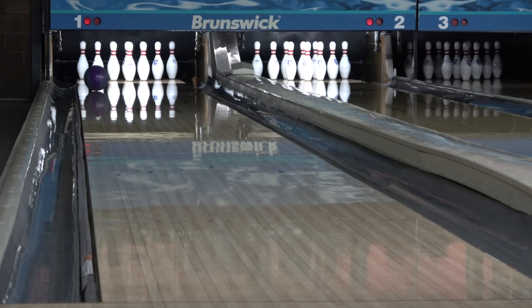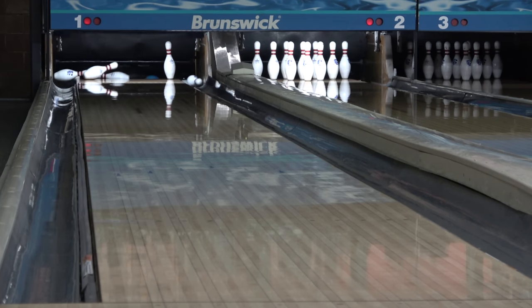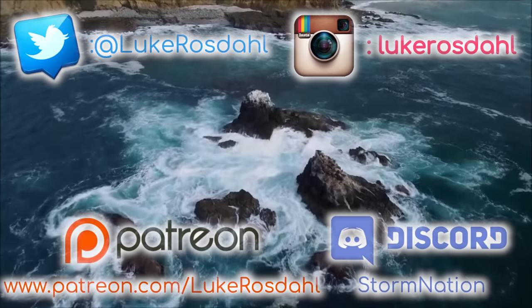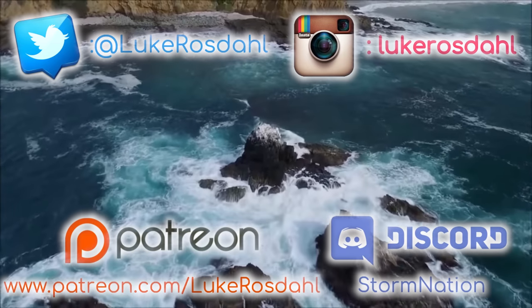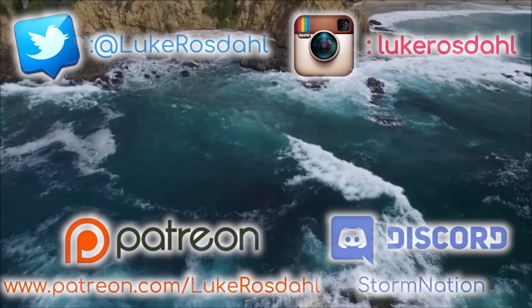Finally, for my ratings, I give the Zen an 8 for hook potential, a 6 for length, and a 7 for back end strength. It's closest to the Parallax Effect on hook potential, the Axiom Pearl on length, and the Trend on back end strength. Select the next comparison you'd like to see from the links on the screen or scroll down to the description to find links to other choices. Thanks for watching and may the strikes be with you.